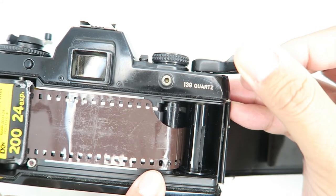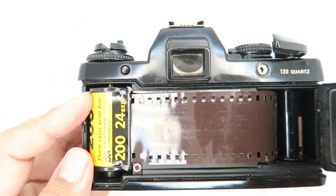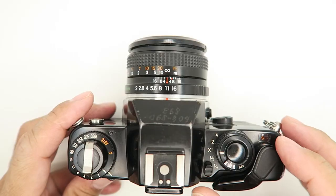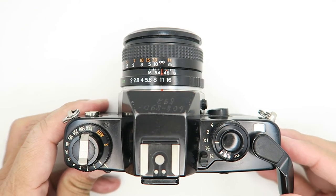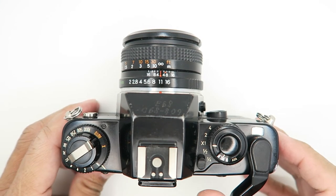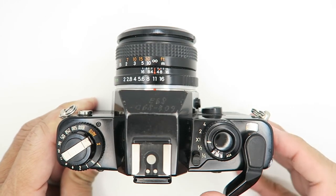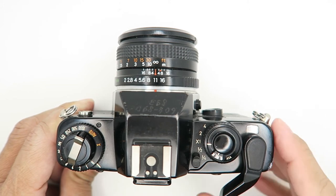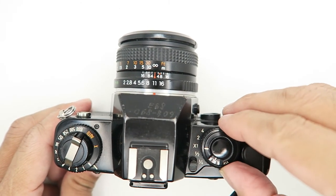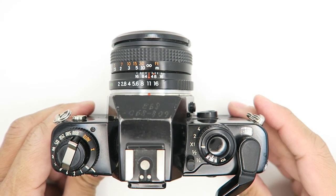Make sure the film is aligned with the sprocket, then carefully crank the lever. Tighten the film and fire the shutter until you reach frame number one — you'll notice the film canister is turning. Usually you fire the shutter about three times to reach number one. Once at number one you're ready to go. Set the film speed ring to 200.